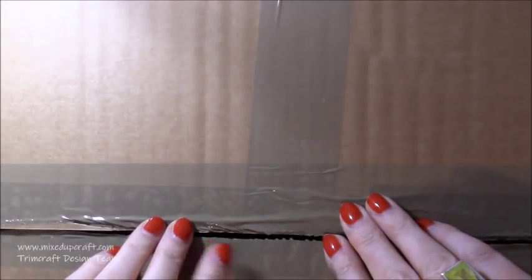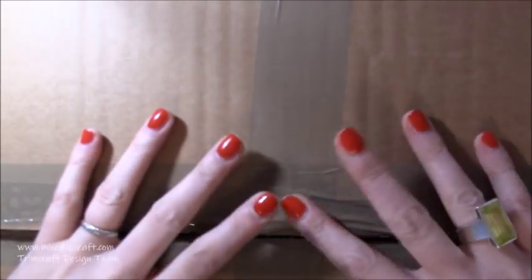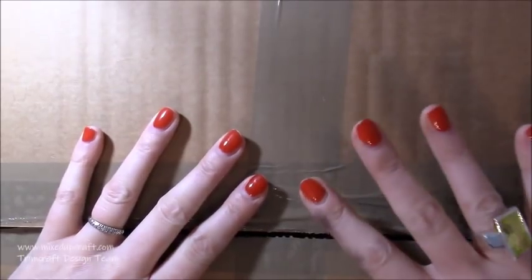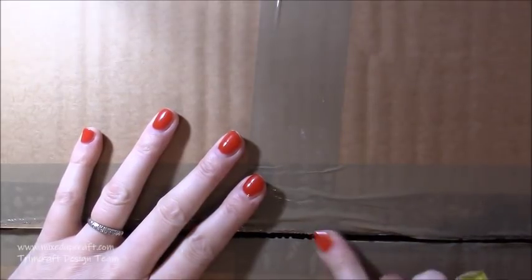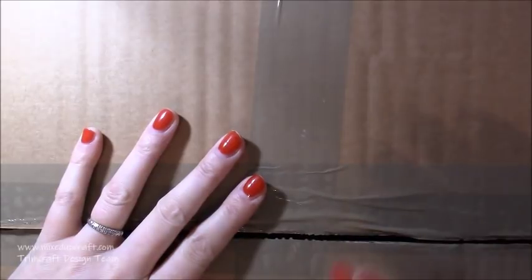Hi everybody, it's Sam at Mixed Up Craft and I've just received the latest Trim Craft Design Team package. I am so excited, I have been waiting eagerly by the door. It's been a really nice day of crafting and this is just the cream on the top. I have only just undone the tape, I haven't done anything else, so I'm going to unbox this with you all now.